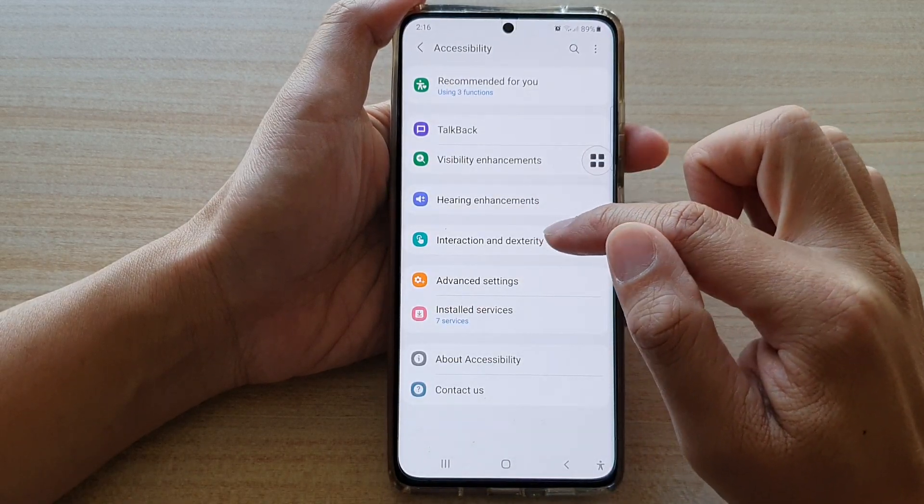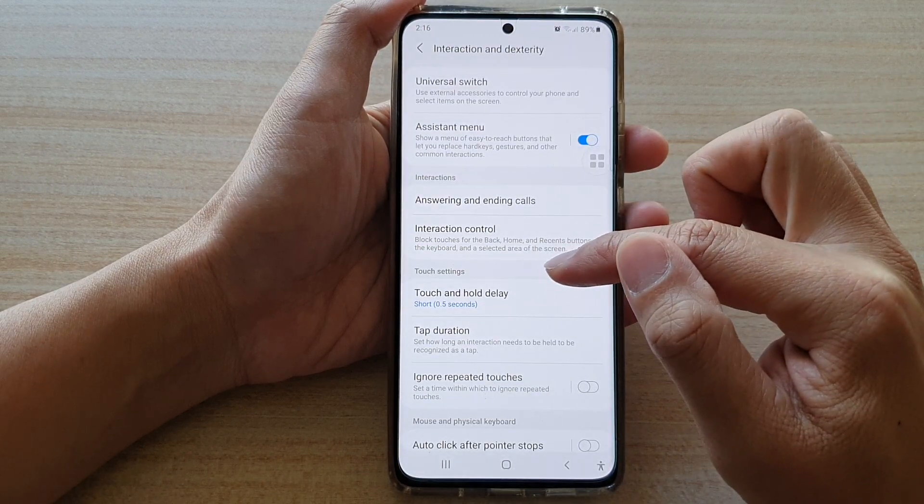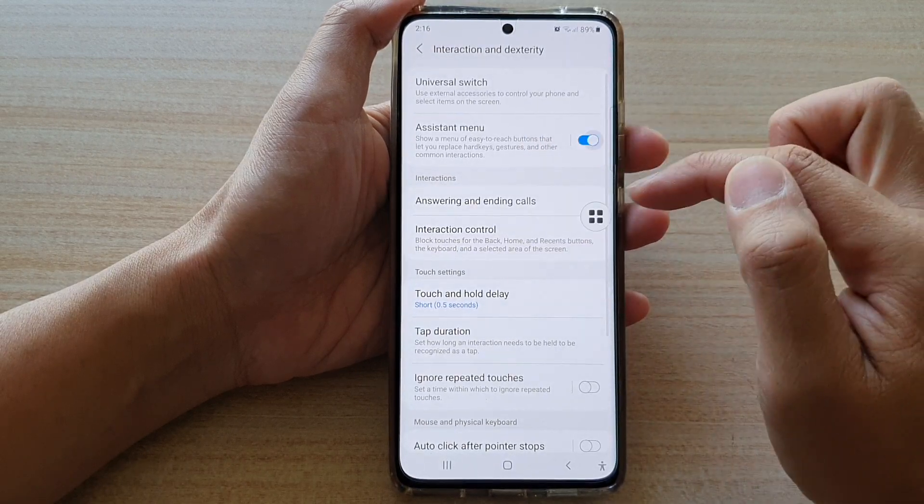Then tap on interaction and dexterity. Next, go down and tap on assistant menu. Tap on the switch to turn it on.